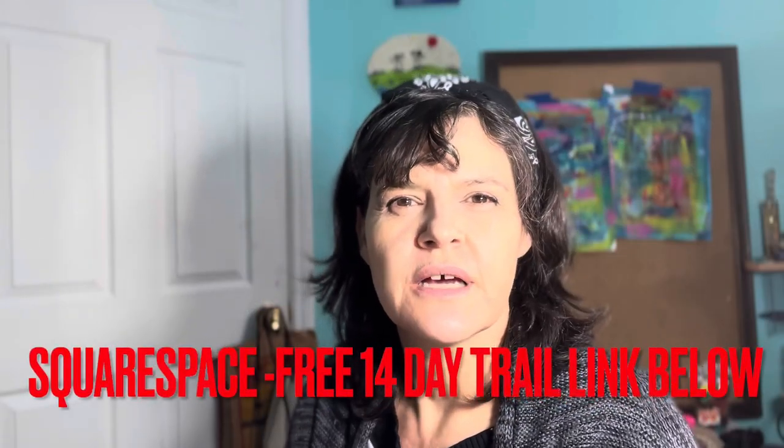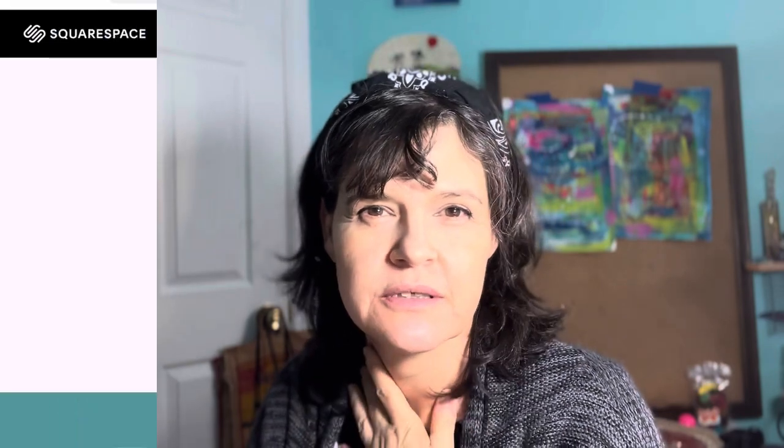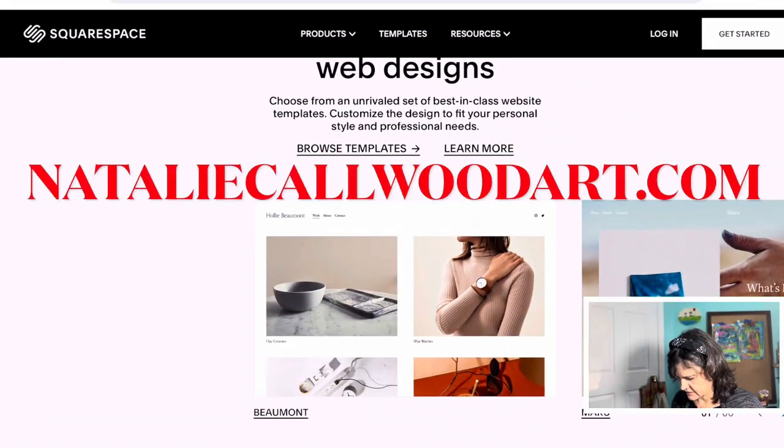As I said, the sponsor of this video is Squarespace, so there will be a link below — check it out and see if you like it. If you do, you can sign up with them. Okay, so here's Squarespace's page.